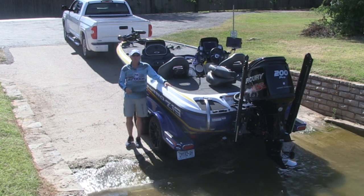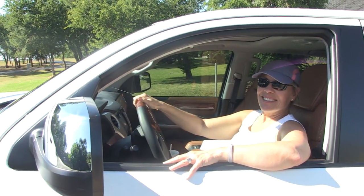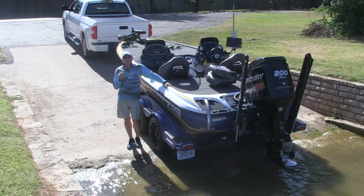My wife is up in the driver's seat right now, and I'm in the process of teaching her how to back my trailer. Here's the tip.